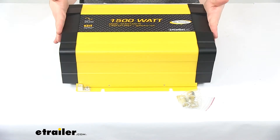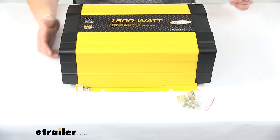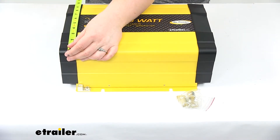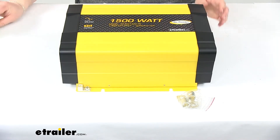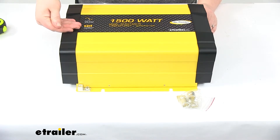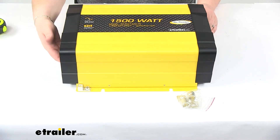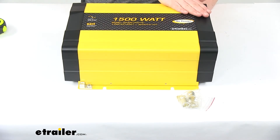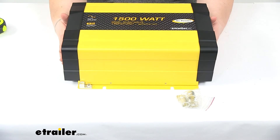It has a nice low-profile design. As far as dimensions, it's 13 and 7/8 inches long by 11 and 1/4 inches wide — that's to the outside flanges. If we just measure the unit without those flanges it's closer to about 10 inches. The height is 5 and 5/16 inches tall, going from where it sits on the floor to the top ridge. You also want to make sure that you install this in the horizontal position; it's not really designed to go vertical.